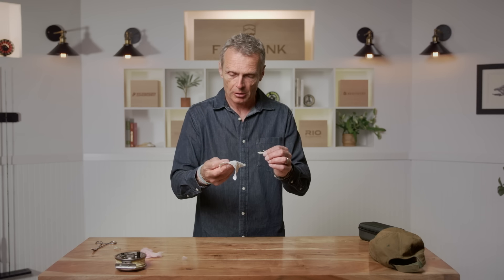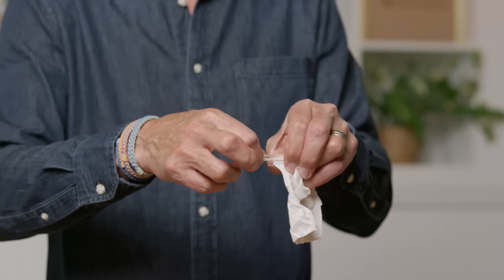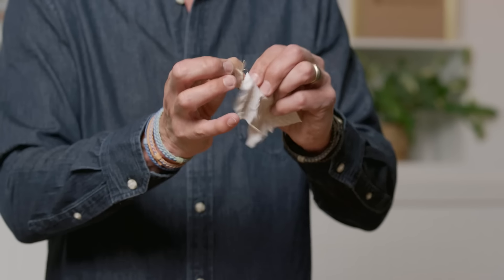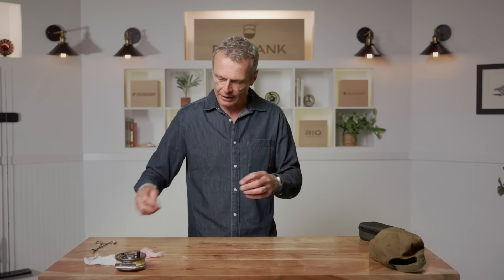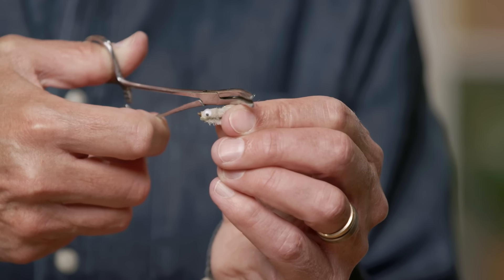The problem with a barb is that if you hook yourself or clothing — as I've got with this bit of cloth — when it goes in, the barb stops it coming out. Imagine that's in your skin and you're trying to tug away. So if you want to be particularly safe, you can take a fly and a pair of forceps or hemostats and put the hemostats across the hook and squish the barb flat.